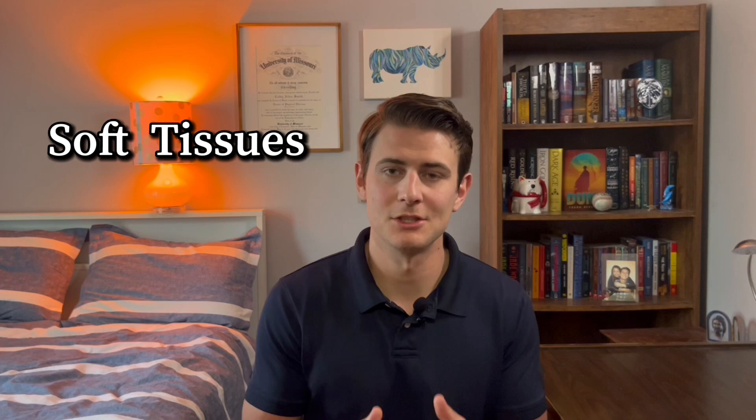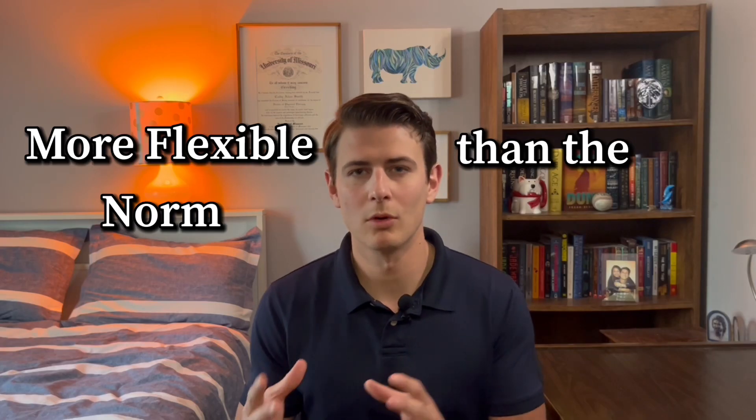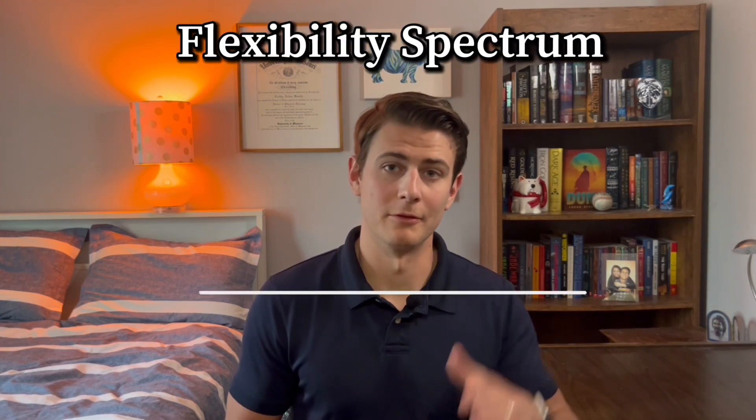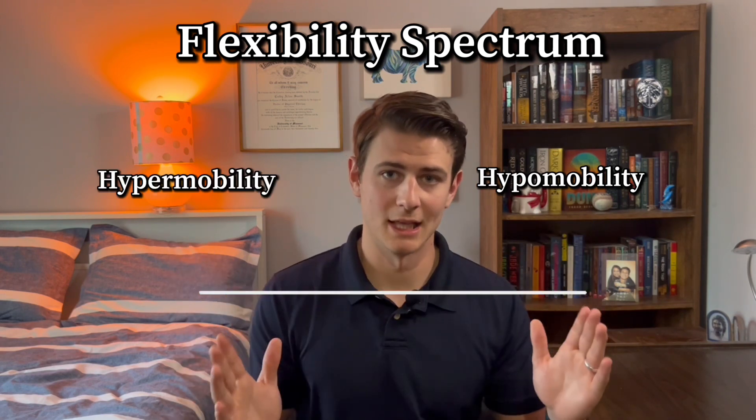Hypermobility — what is it? Essentially, it means that the soft tissues in your body, which is your muscles, tendons, and ligaments, are more flexible than they should be — more flexible than the norm. Flexibility is often a spectrum from hypomobility to hypermobility, and usually you fall somewhere on that line.